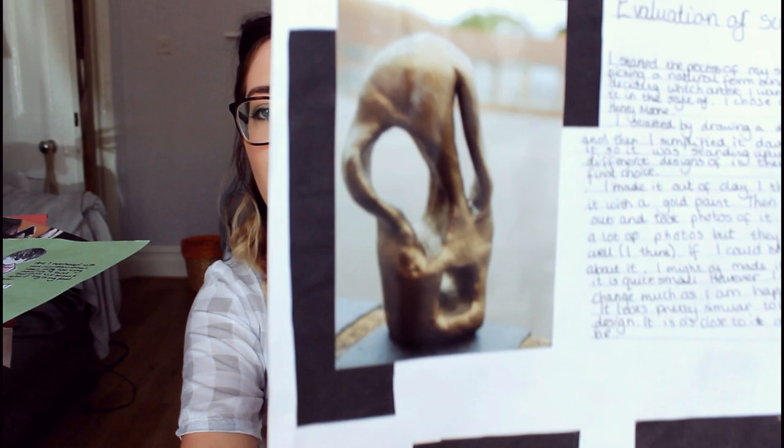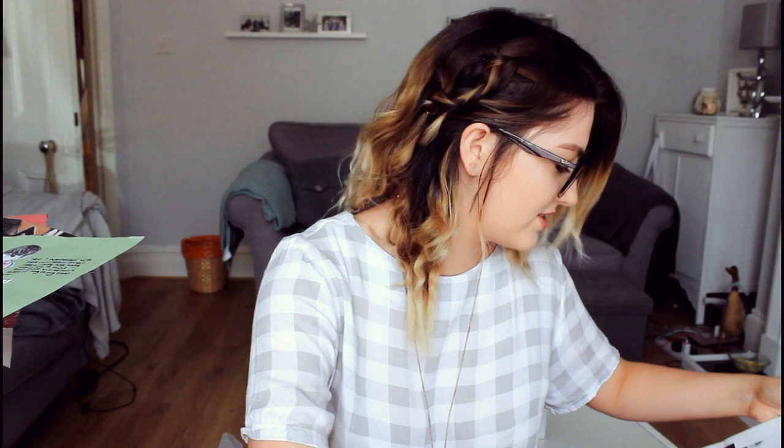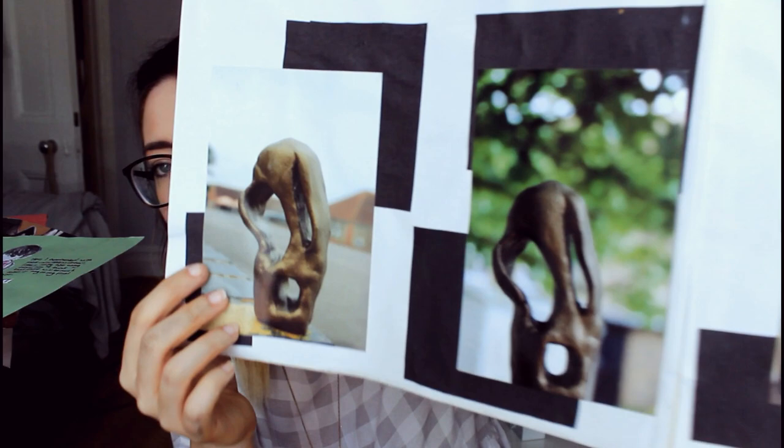I started the process of my sculpture by picking a natural form and deciding which artist I wanted to make it in the style of. I started by drawing a detailed skull — I chose the skull by Henry Moore. I made it out of clay and then painted it with gold paint, then we went out and took photos of it. If I could change anything I might have made it bigger as it was quite small. I don't remember bringing this home — it looks like the Scream mask, oh my god, why didn't I realise that at the time?